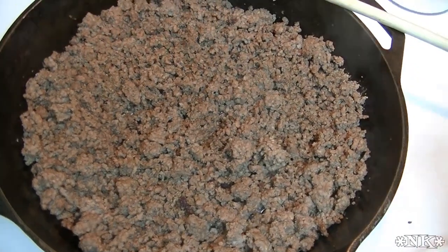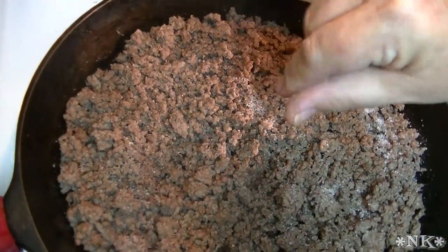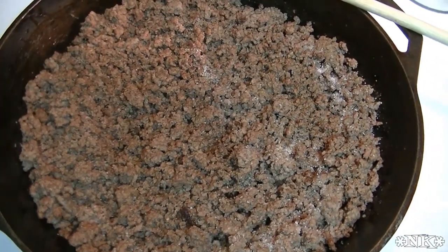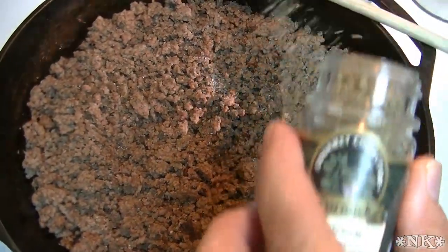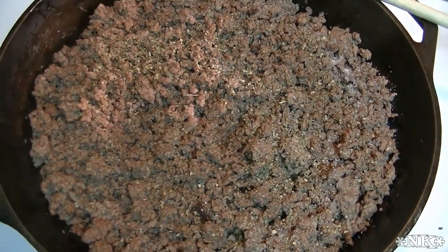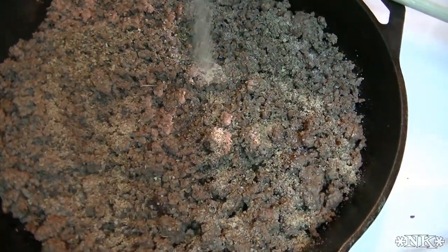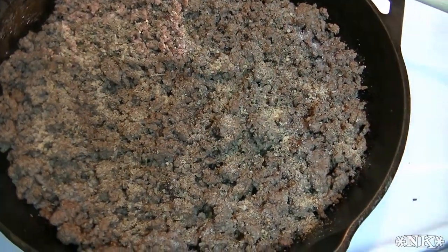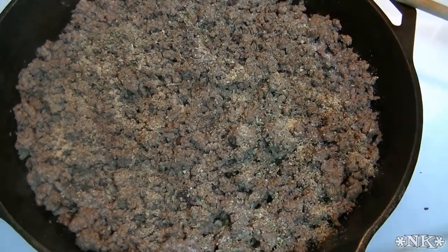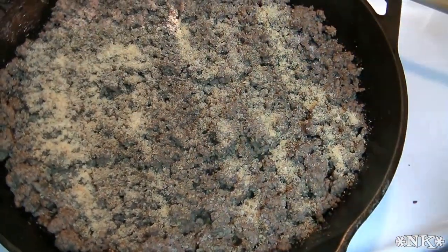We're going to start by seasoning the meat. I added some pepper and about a half a teaspoon of salt — season to taste the way you like it. I'm adding some marjoram, but you can use oregano, Italian seasoning, basil, or nothing at all. I also have fresh garlic in there, but I'm adding garlic powder too because the dehydrated garlic has a completely different taste than fresh. I'm adding onion powder for the same layered flavor reasons.